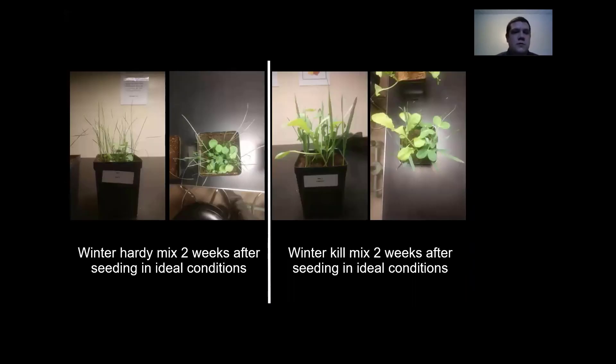Here's what those mixtures would look like grown in perfect conditions — perfect sunlight, perfect moisture. The winter hardy mix is on the left and the winter kill mix is on the right.